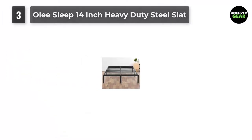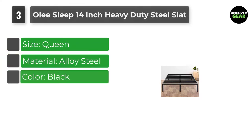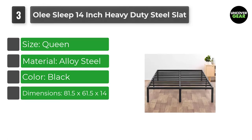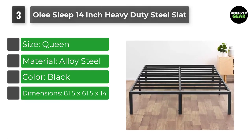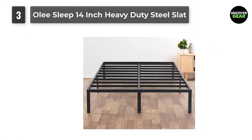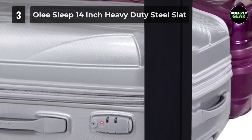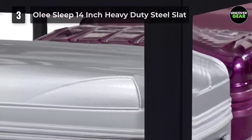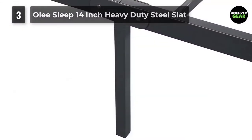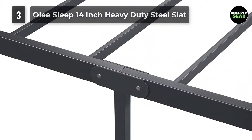Number 3: Oli Sleep 14-Inch Heavy Duty Steel Slat. The simple platform frame impresses customers with its easy assembly and sturdy design. "I'm a 60-year-old woman with some mechanical ability, and from the time I started opening the box until I tightened the last screw, it took me just under one hour and one goblet of wine," boasts a reviewer. "This thing is a tank," writes another. "Me and my wife are big boned, and this thing doesn't sway, budge, squeak, bow, or nothing," one reviewer raves.